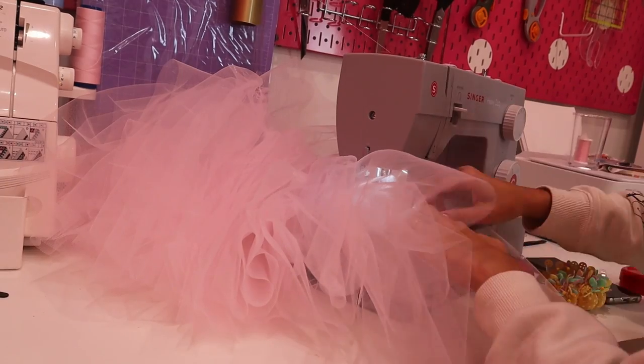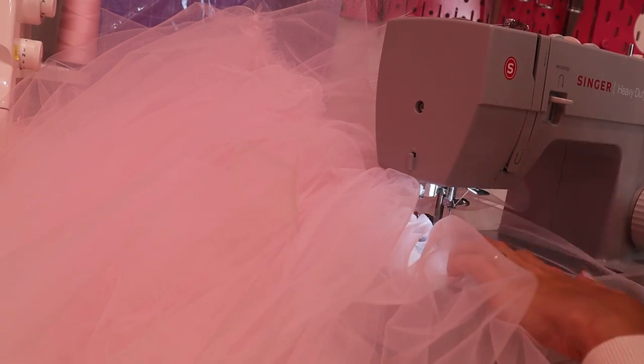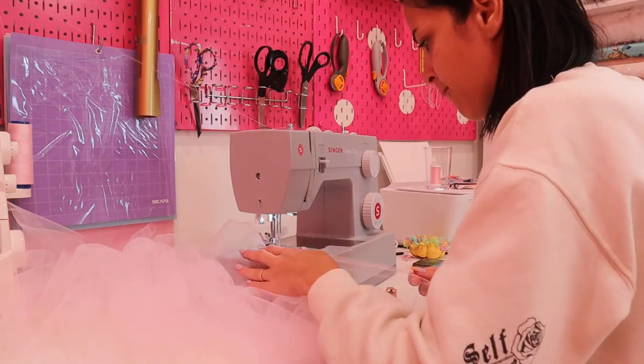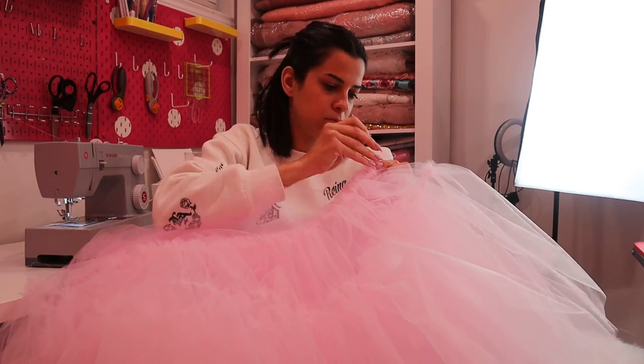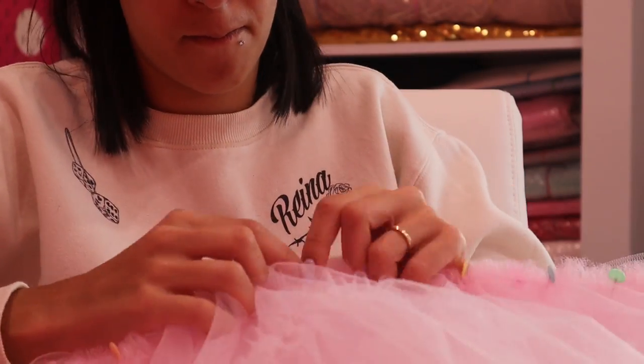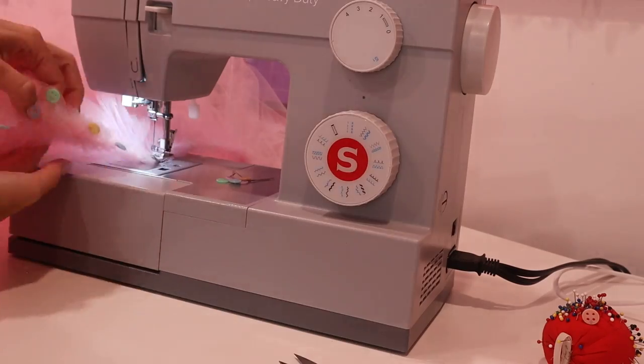Let's take that to the sewing machine and sew it. Please make sure that you don't sew on pins — after all, you don't want to poke out your eyes! Now we're going to sew a gathering stitch on the top edge of this piece and gather it. How fun is it to see all these layers come together!